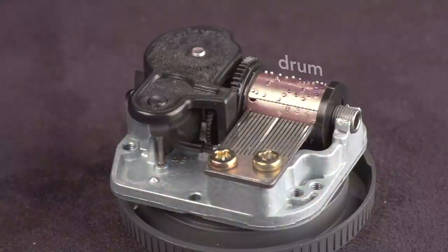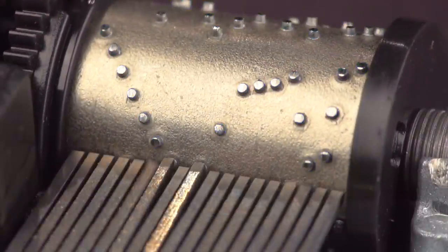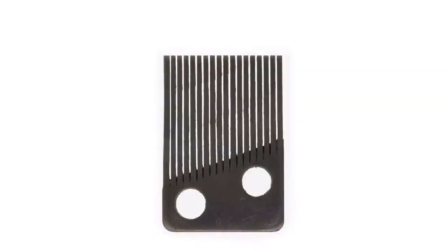The melody is programmed on this rotating drum. The drum has protrusions called pins that pluck the teeth of the comb. The comb is a piece of steel with 18 teeth. Each tooth is a note — longer teeth are lower notes, and shorter teeth are higher notes.